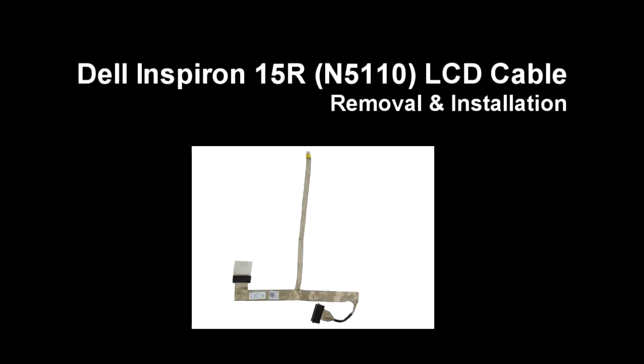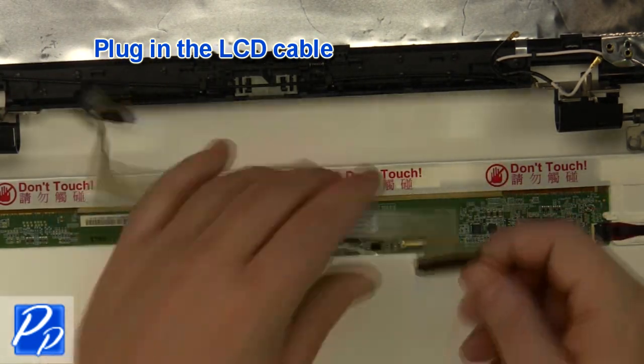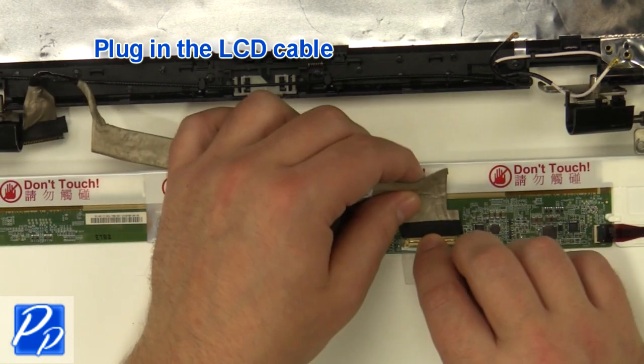If you need to find the part, check out the link in the video description. Now let's get started with the installation. Plug in the LCD cable.